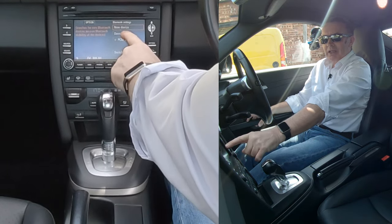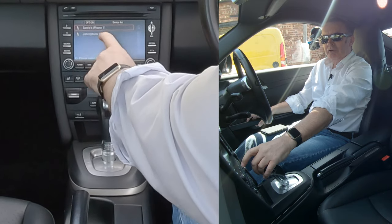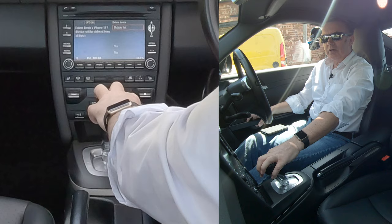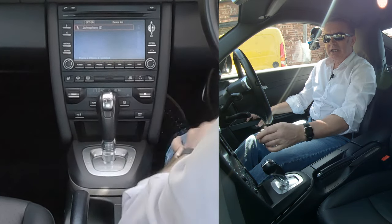New device or device list. And so we go to device list. And you can see there, there's two phones. So that's my phone there. If I want to delete that, just click on it. And you've got rename or delete. And that's it. Delete, click yes. And it's gone.